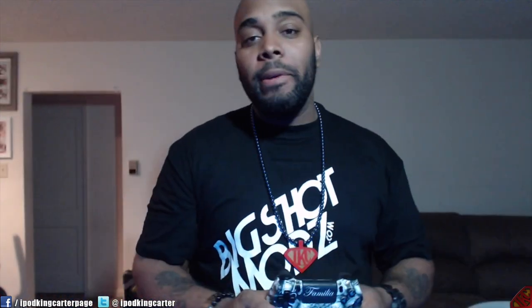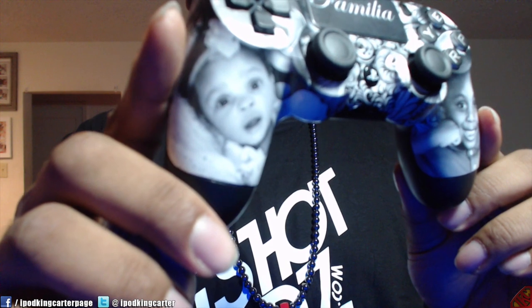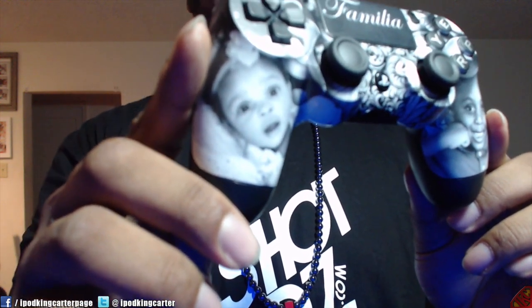Also, what you guys will notice — it's not like any of my other things where it's mostly Superman oriented. This right here is my son David. This right here is my daughter Deja. The reason why I got this controller like this is because I'm all about family. Look at Asia — Poo Poo — this is my crazy little daughter. She's nine months now and she just be going crazy.